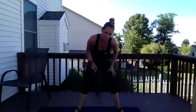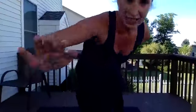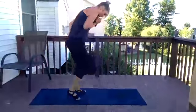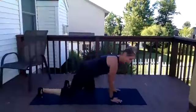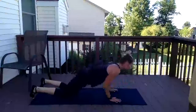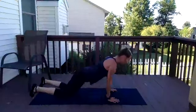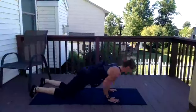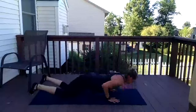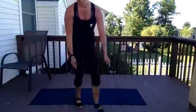Stretch it out. Come on down, we're not quite done yet — active recovery: tricep push-ups, doing ten. Knees or toes, elbows near your ribs. Ten, nine, eight, seven, six, five, four, three — oh my goodness — two, one. Get up. One round left. Stick with me, this is tough but so are we.